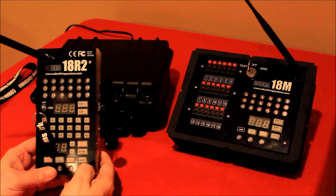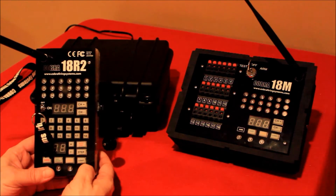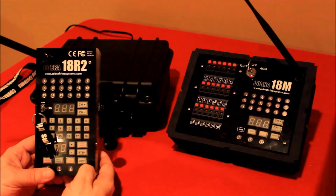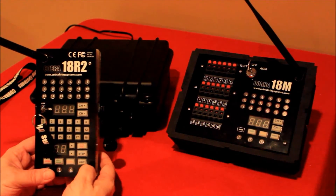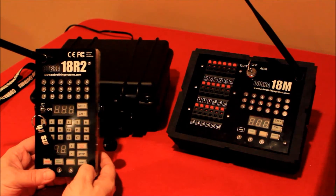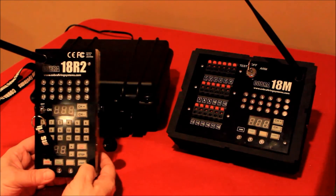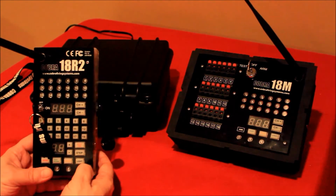That's the reason I disconnected the igniters — I didn't want to fire them. Both the 18R and the 18R2 will do step firing. The biggest difference with the 18R2 is the speed at which you can do the step firing, due to the fact that they send firing commands in parallel or layer them, versus the 18R which sends them in series.